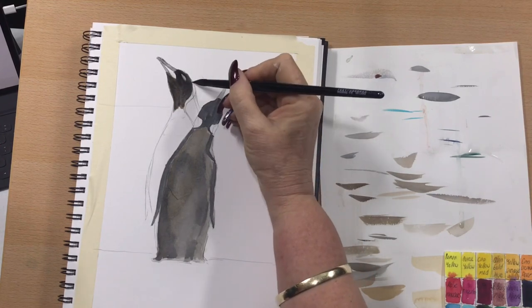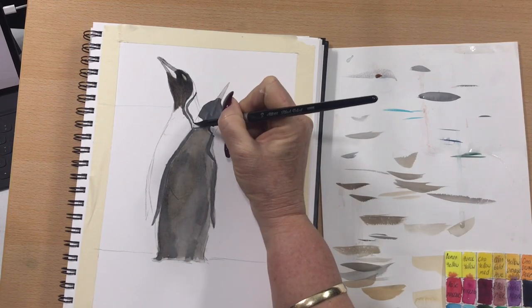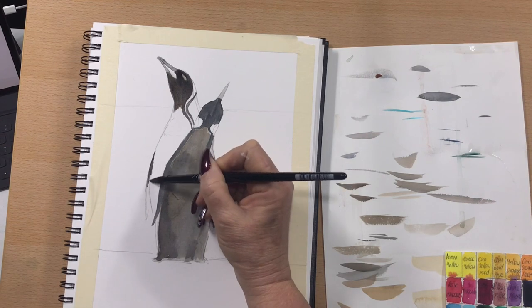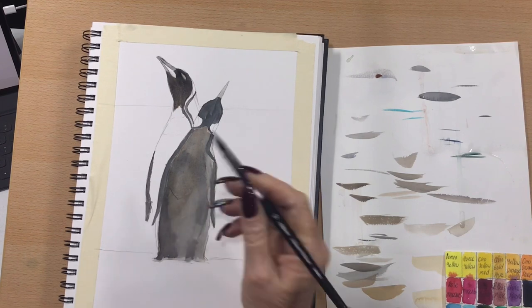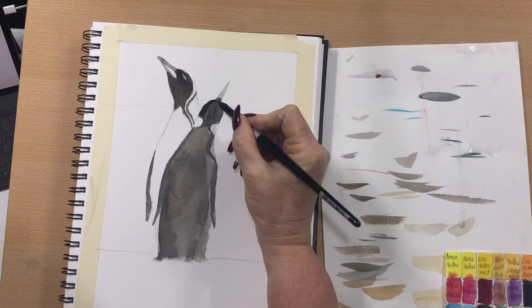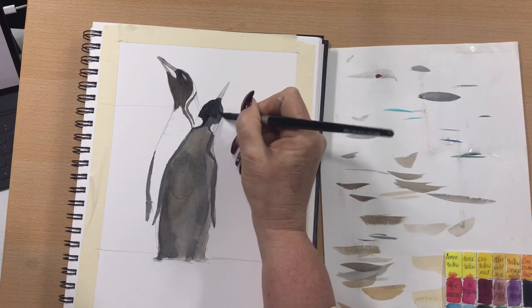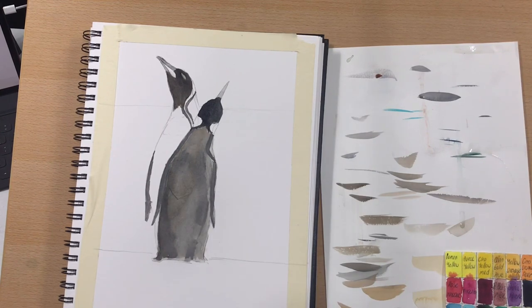I have the heater on in here today so it's drying pretty quickly. He's got a golden white strip down his neck, and his wing is quite black in contrast to his white cream belly. I go over the first penguin's head with more of a solid Payne's gray — just a very tiny bit of transparent umber in there but it's mainly Payne's gray — just to darken that head right up. I'm using my Schmincke watercolours today — beautiful vibrant strong colours.